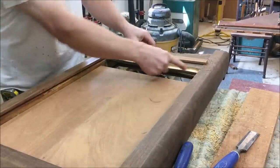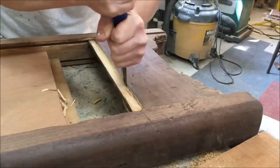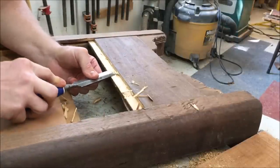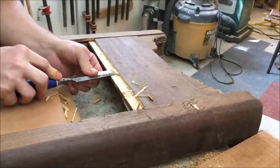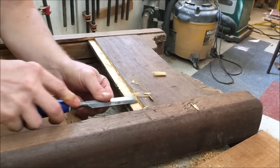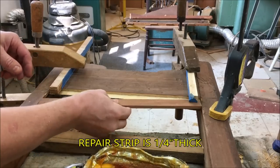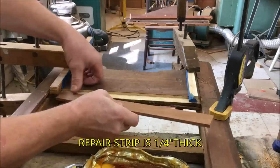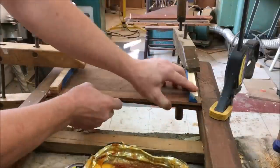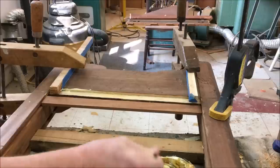Now the next step is to glue that new strip on the bottom edge, on that bottom rail. First I have to make the notch a little bit deeper. The strip for this came off of the mahogany board that I bought. I've got some boards set up to help hold it straight, and now I'm ready to glue it up.